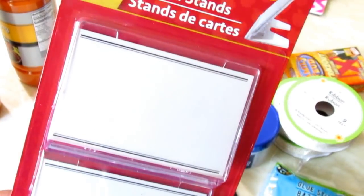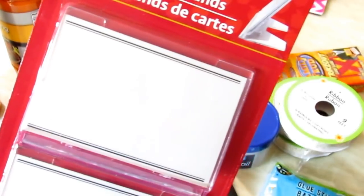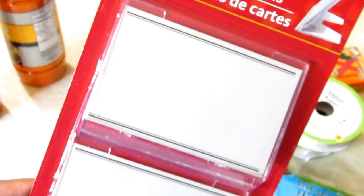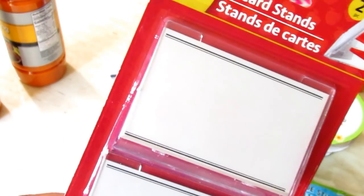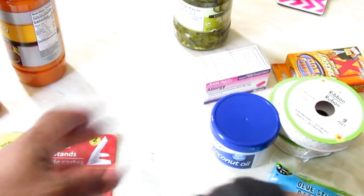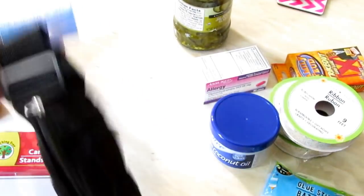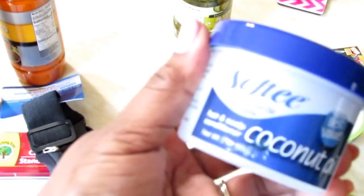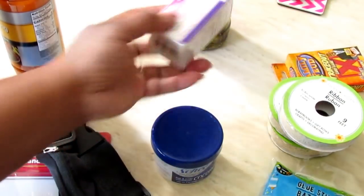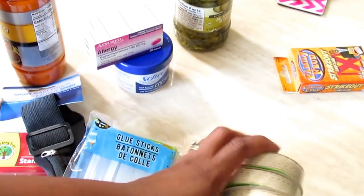I picked up some card stands — I think to put my business cards in. The last two weddings I did, I forgot to bring cards. If I go to a craft fair or do something like that, I can prop my little card up. I also picked up a little sport waist pouch for Jason, and I wanted one for myself to put something in while working out. I got Cottrell some coconut oil, some Benadryl for my allergies, and some glue sticks because I was working on a project.